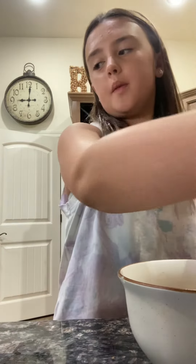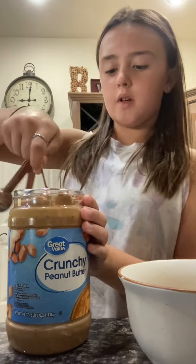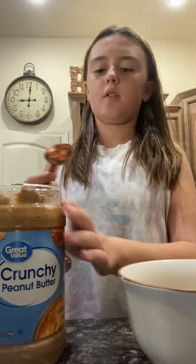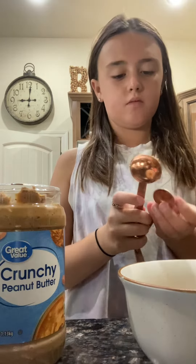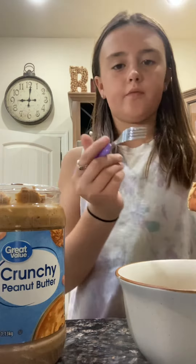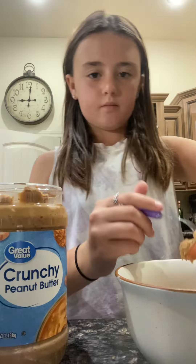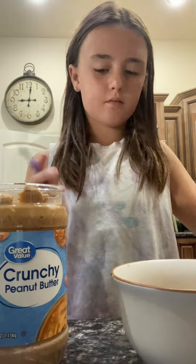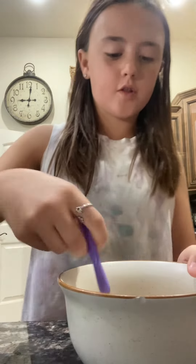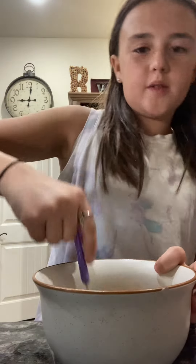Now I'm going to put in a little bit of peanut butter. It might be a bit sticky — that's why you need some water and stuff. Now we're gonna use a spoon to kind of dab it into our mixture — you want to break the peanut butter into it.